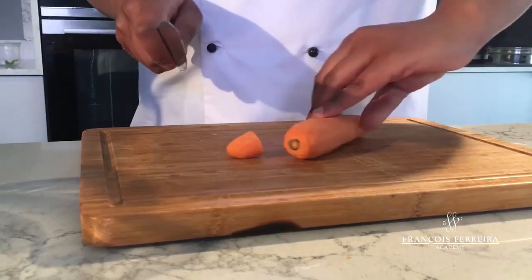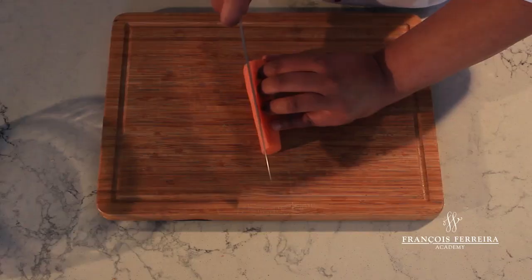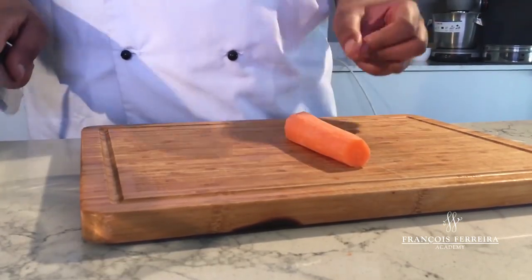Start by topping and tailing your carrot, squaring off by taking one side off. To keep it from rolling, turn it on the flat side.